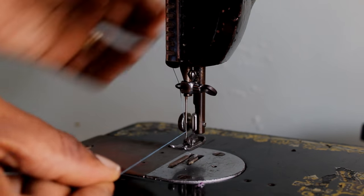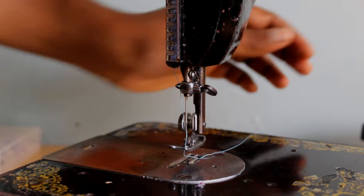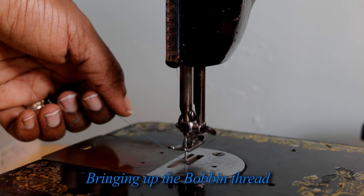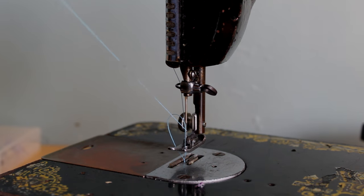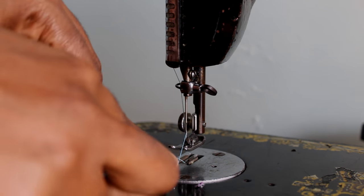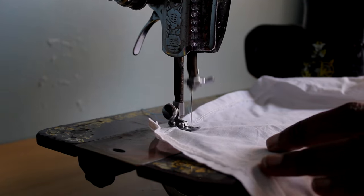Push your thread under the presser foot and to the back of the machine — always try to make a habit of this so that your thread doesn't get caught up in your work. Now I'm just going to bring up the bobbin thread. Turn the handwheel towards yourself so the needle goes down and back up, and it should come back up with the bobbin thread. As you can see that big loop — pull that out, the bobbin thread is free and can flow freely. If not, it's caught on something and you'll have to do it again.